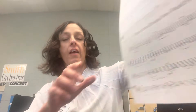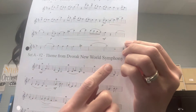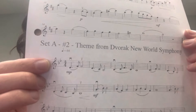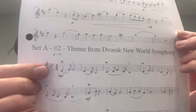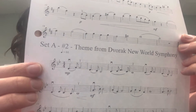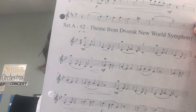Hi JHFO violin players, this is your second video from Set A, number two — the Theme from Dvorak's New World Symphony. We're going to talk through the signs and symbols. First thing to notice: it's got two flats, B-flat and E-flat, so we are in the key of B-flat major — relative G minor — but we're actually in B-flat major. You can tell this is a happy, slow, peaceful, relaxing, and beautiful piece, one of my favorites.